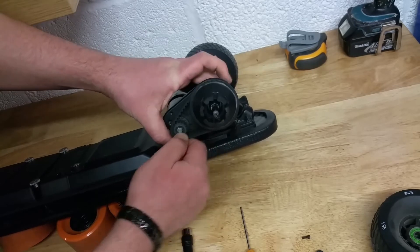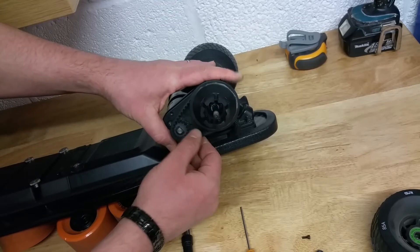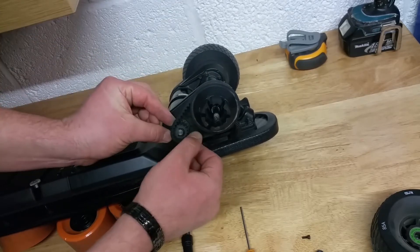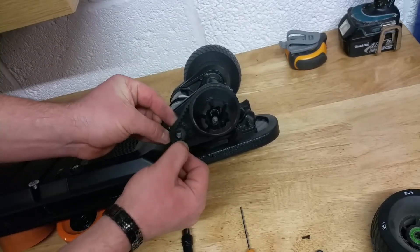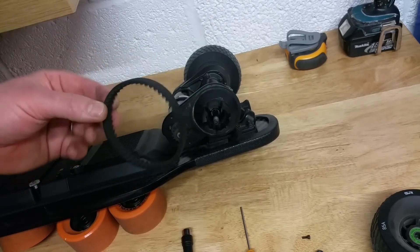You can spin the motor if needed - it does help taking the belt off. So when you spin it, just keep on applying a bit of pressure on the belt and the belt comes off. As simple as that.